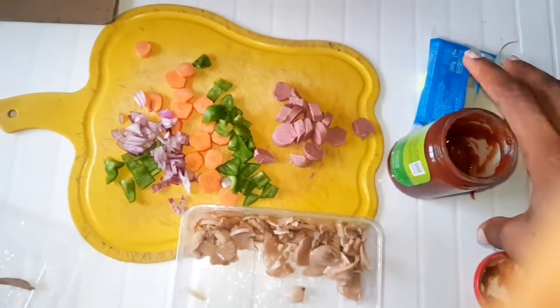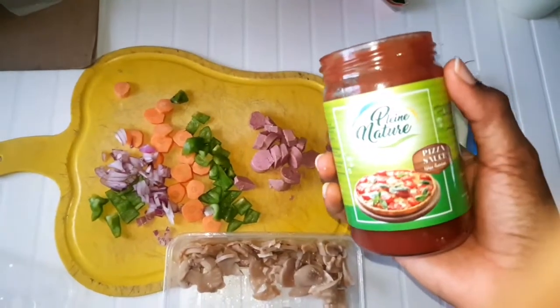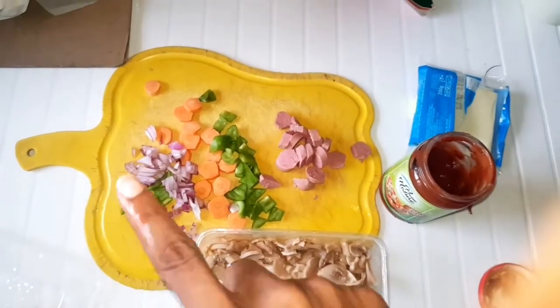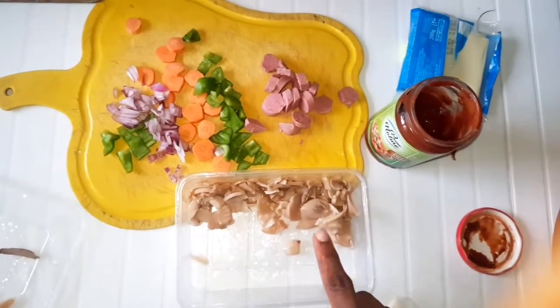These are our toppings today: pizza sauce, mozzarella cheese, carrots, onions, sausage, green pepper, and mushrooms.